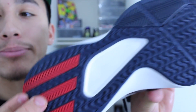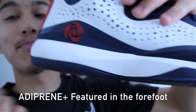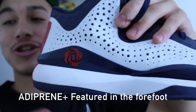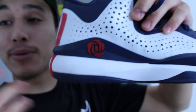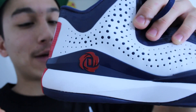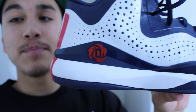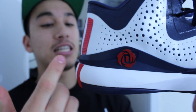The cushion setup on the 773 is just a standard EVA foam. I actually played in these for a little bit because I just couldn't wait, and my first impression is that it's very low to the ground, responsive, with the slightest bounce to it — it feels really good. It's a little more on the firmer side, so you're going to get that responsive, low-to-the-ground court feel.